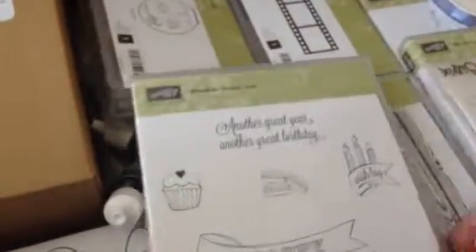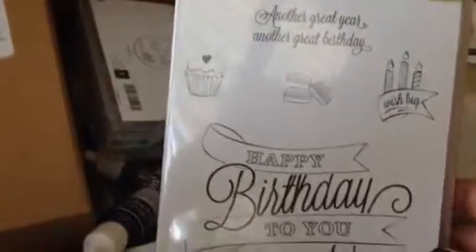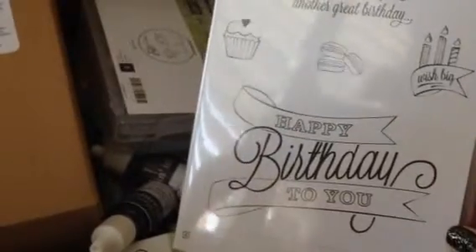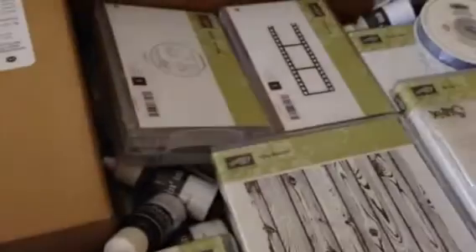This is also from the Occasions catalog. It's called Another Great Year, and it's very nice. It's one of the nicest birthday sets I have seen in a long time.